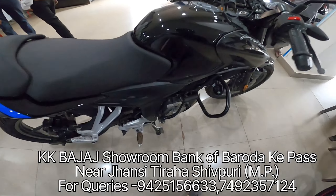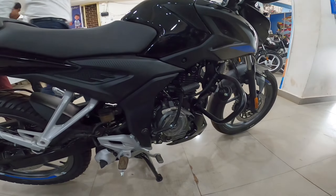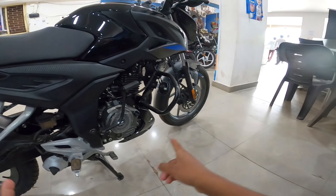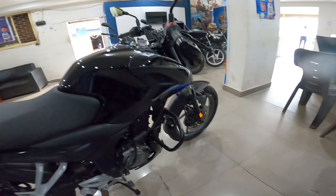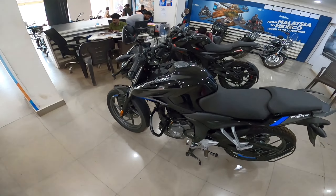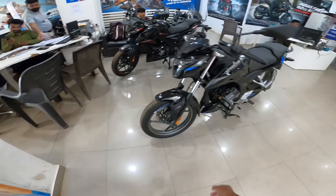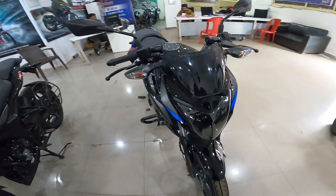Now let's talk about the power. The bike gets a 149.83cc engine with 14.2 bhp power and 13.5 Nm torque. The weight is 140 kg, compared to the N160 at 152 kg. The company claims a top speed of 115 km/h, but in previous videos it has also been seen reaching 125 km/h.